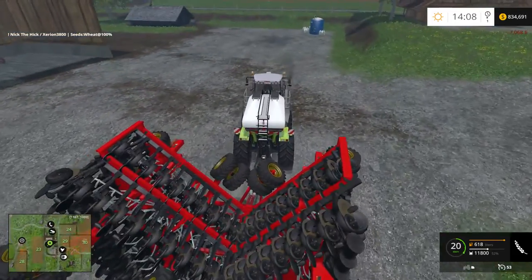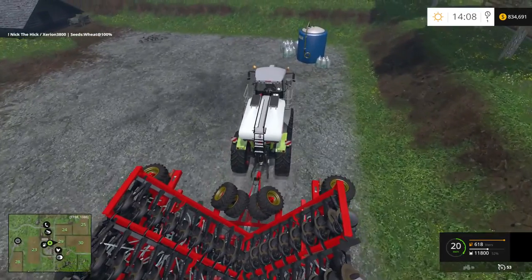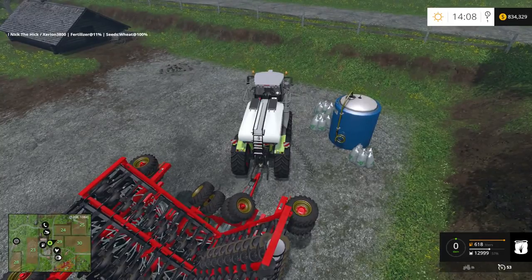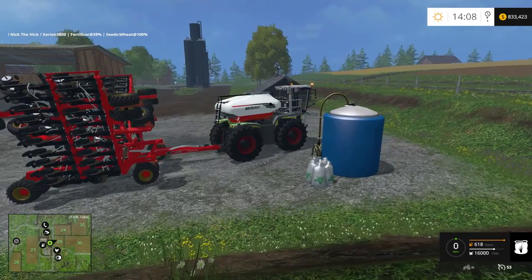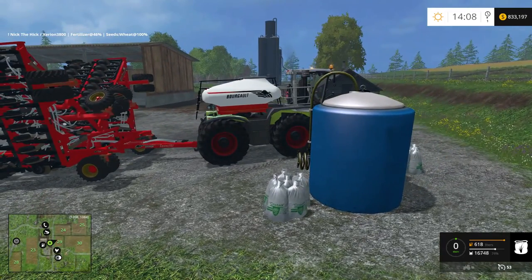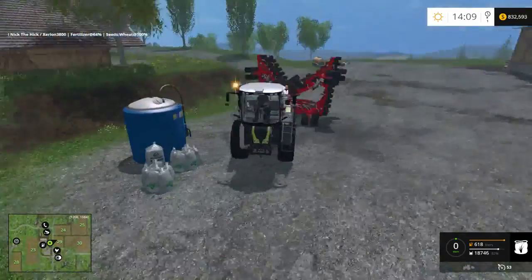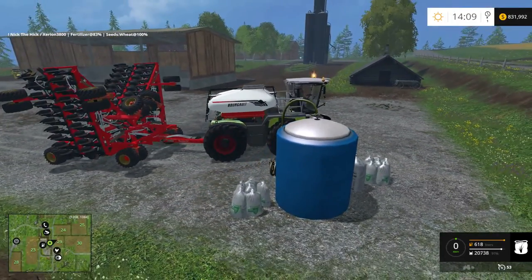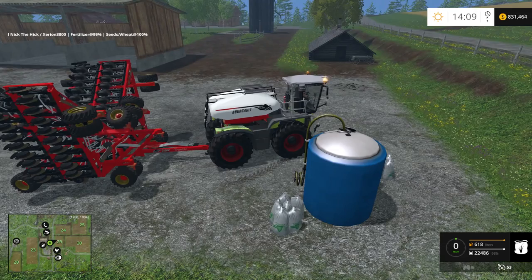Now for the fertilizer tank, you'll have to switch implements. There we go — fills up the rest. It goes up to 100% because it has basically half and half. So yeah, guys, somebody put some thought into this. It's cool looking. I just wish you could get a tractor that was black and white and red — that would be even cooler. Maybe mess around and change the colors, or use a different tractor altogether. This just happened to fit it, so why not? That's what they used in the video I watched. 100%, let's get going.